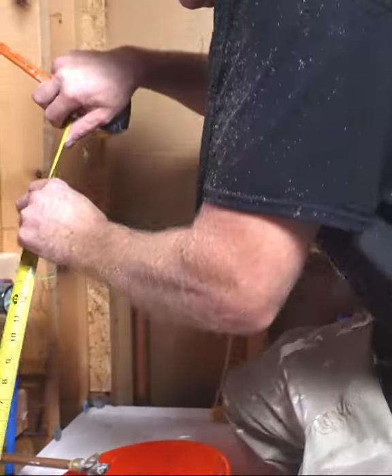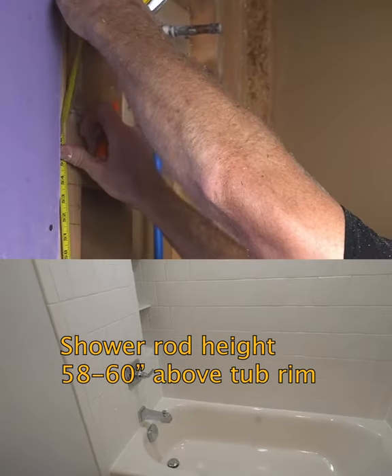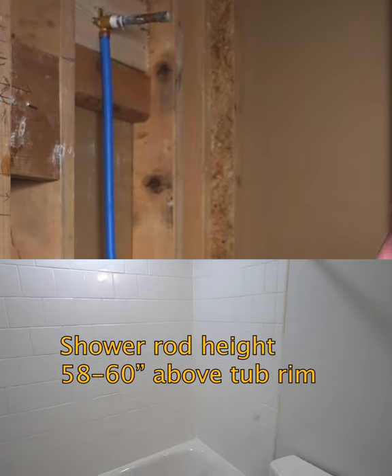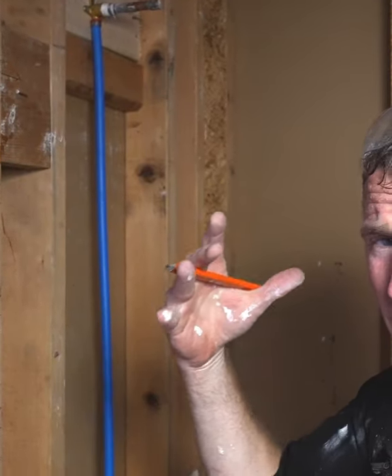Where is my shower rod going to be? My shower rod is typically anywhere between 58 and 60 inches to the center off of the top deck — that's typically where you put a shower rod, but it really depends on what you're purchasing.